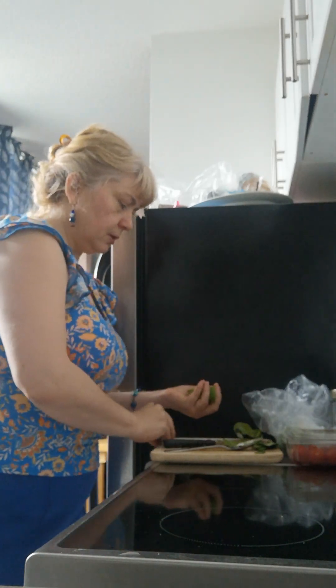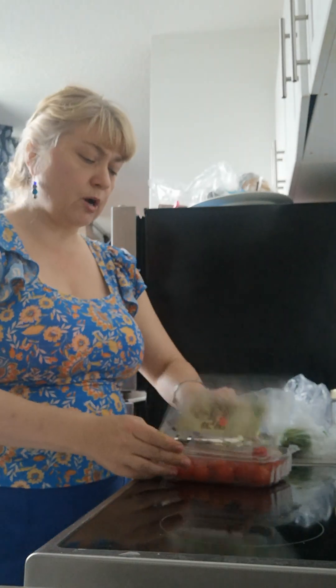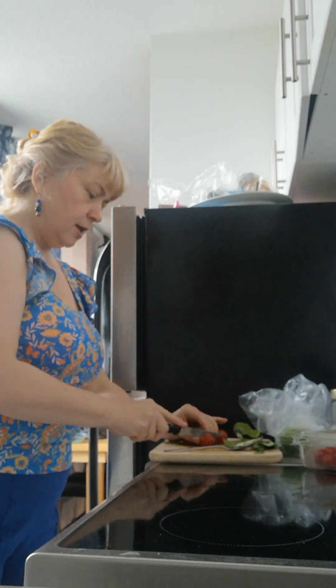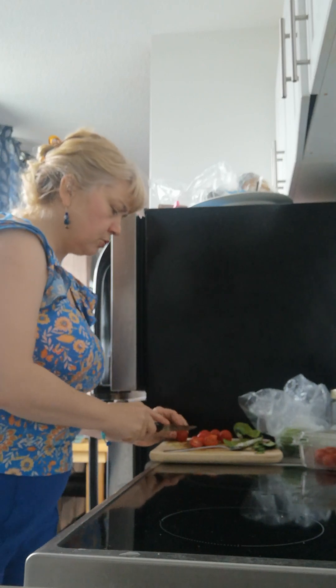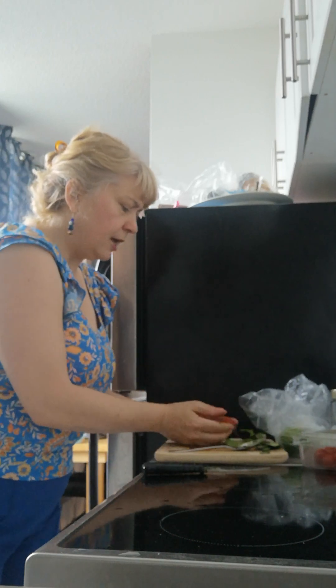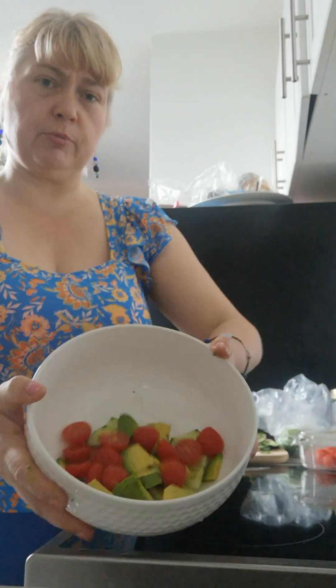The last vegetable — technically a fruit — I'm adding is tomatoes. I'm taking a big handful, about five or six cherry tomatoes, and giving them a little wash under the water, then a shake to get some of the water off. Back on the cutting board, I'm just gonna cut them in half. There are about seven or eight here, so a big handful, about half a cup, and that all goes in with the other items.